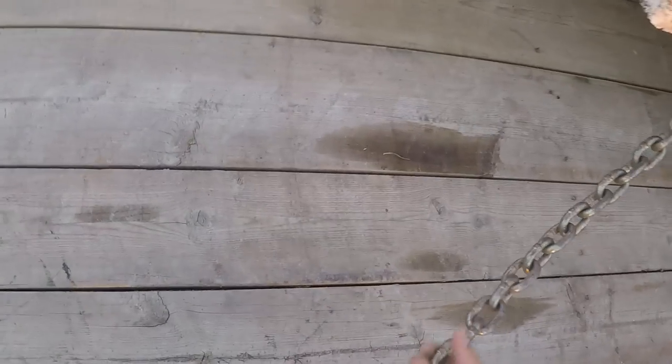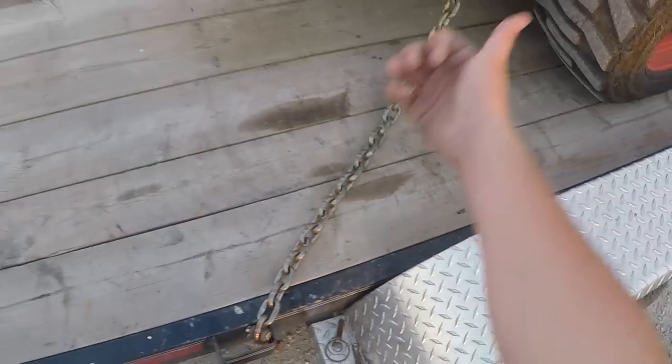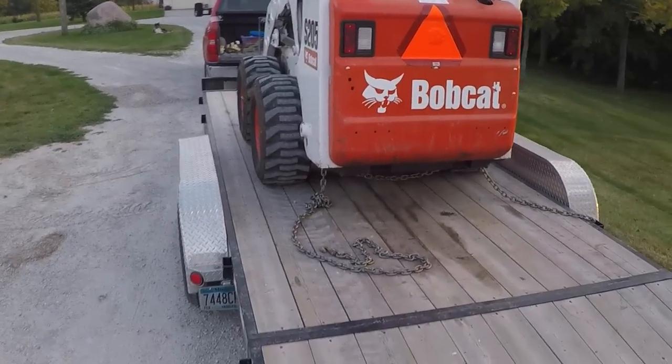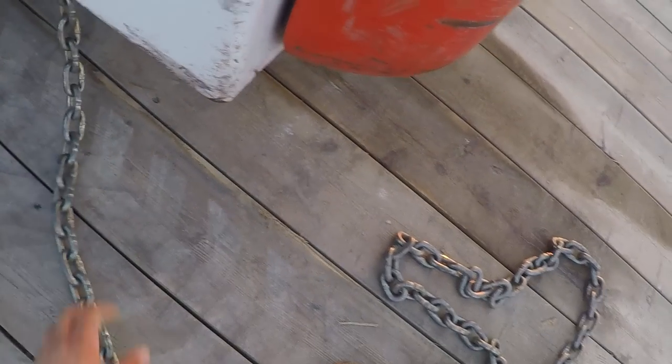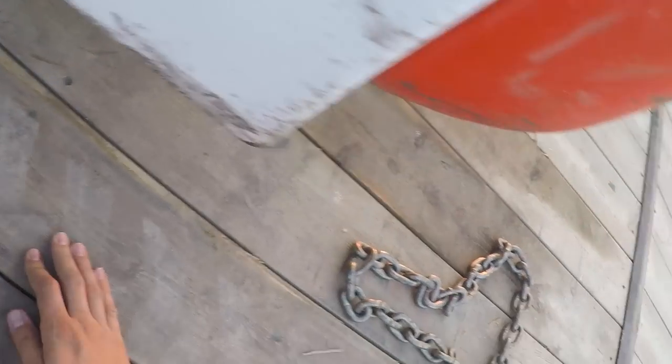I bind the chain through so my hooks are pulled in and they're pulling against it so they can't jiggle out easily. Then I just tighten these up. I usually have some difficulty with the binders because this one likes to pull funny. But just getting them started is always the hardest part.